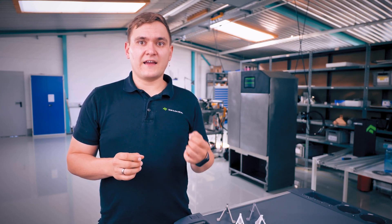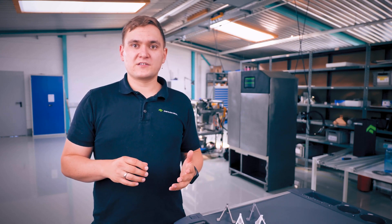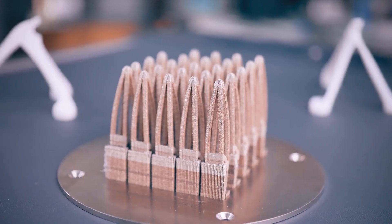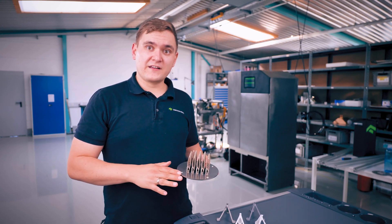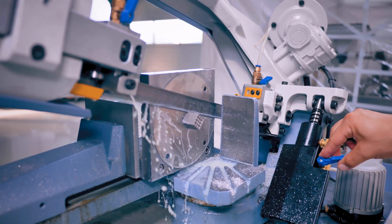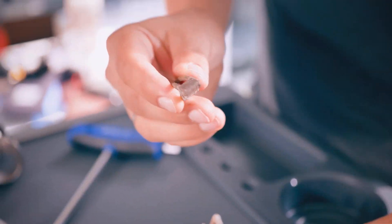SLS can — and definitely needs to — have parts floating anywhere inside the build volume because the parts barely warp during printing. This is great for in-place assemblies with moving parts or for making use of as much of the build volume as possible. LPBF, on the other hand, starts by fusing its parts to the build plate. That build plate needs to be the same material as your powder so the parts can fuse to it. After printing, the parts are literally sawed off from the build plate. The prints also use support materials for areas that aren't touching the build plate.